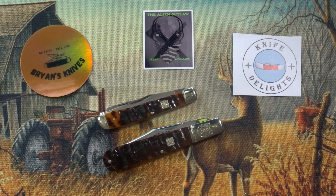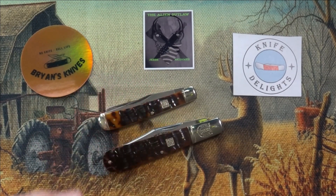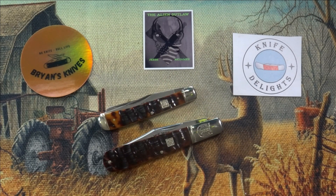Two great open tags, which I'm fully taking advantage of because I have a bunch of Rough Riders. So I'm going to show you two Rough Riders every Tuesday until I'm done with my Rough Rider collection. And I actually have one more coming.